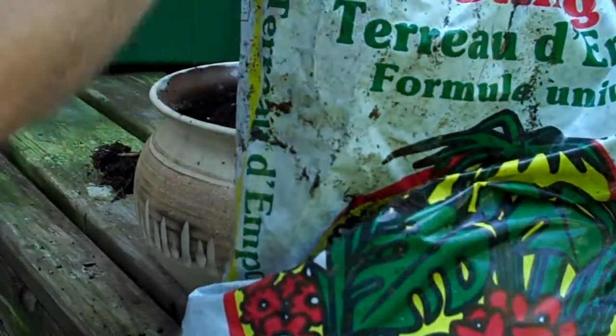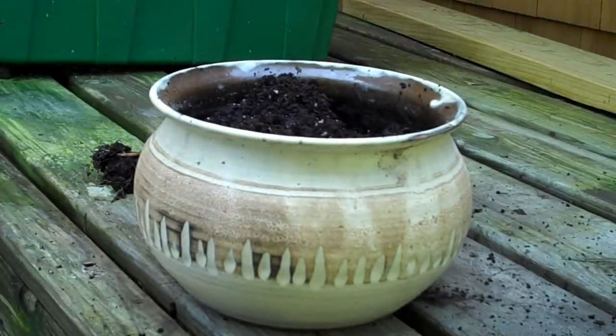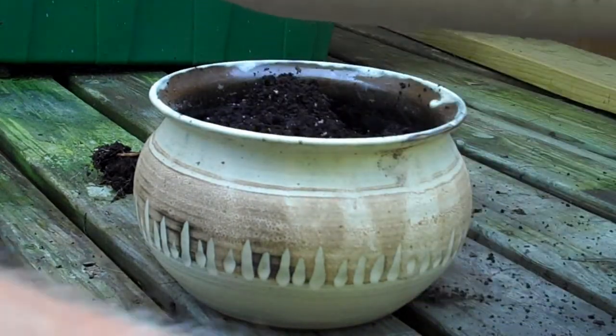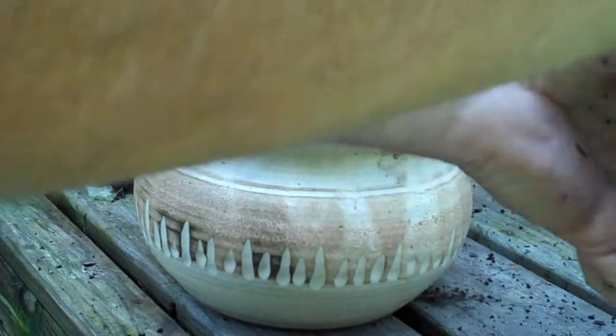This is just a cheap commercial potting mix that I happen to have lying around. And to that I'm going to add a generous scoop of seafood compost — you'd think there's a heck of a lot of food value in that potting mix.